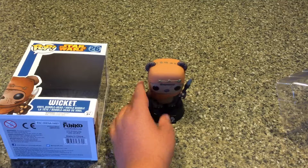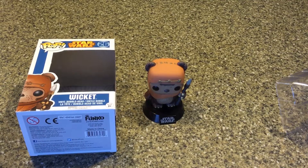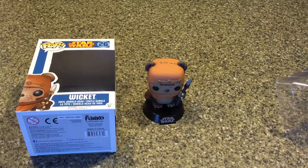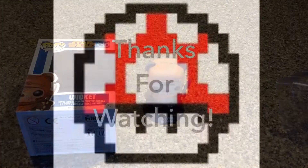That's about it — Wicket the Ewok. If you enjoyed this video and you want me to unbox any of the other Star Wars pop figures, put that in the comments, that'd be very appreciated. Feel free to leave a like and a comment, and subscribe if you're new to the channel. Alright, this is Mushroom139, signing out.